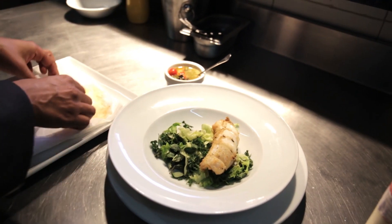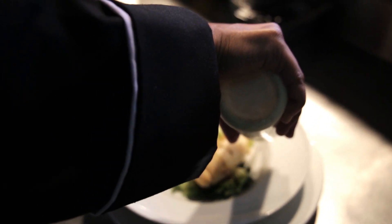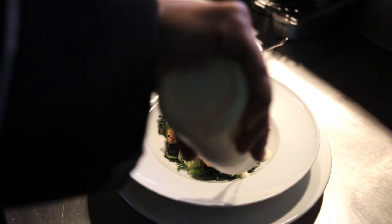Plate it, put the squid on top, make sure you sprinkle some curry mayonnaise onto it, then finish it off with salsa verde — just put that around the plate and sprinkle some more black pepper onto it, and it's ready to serve.